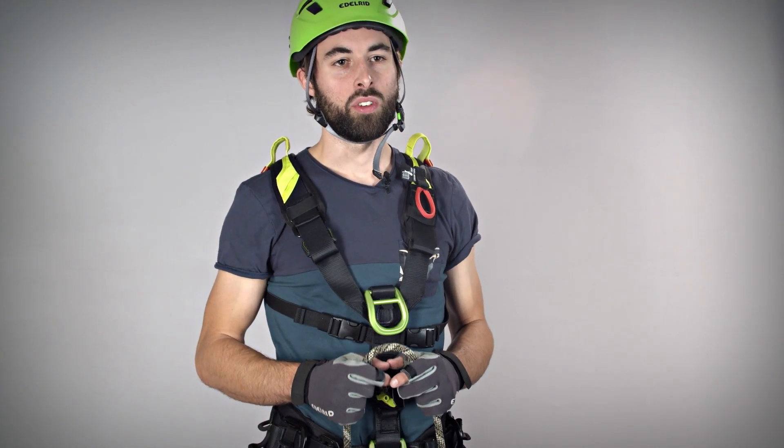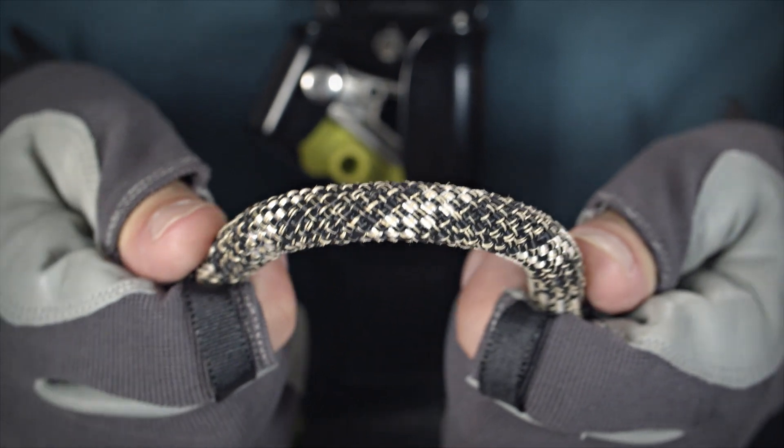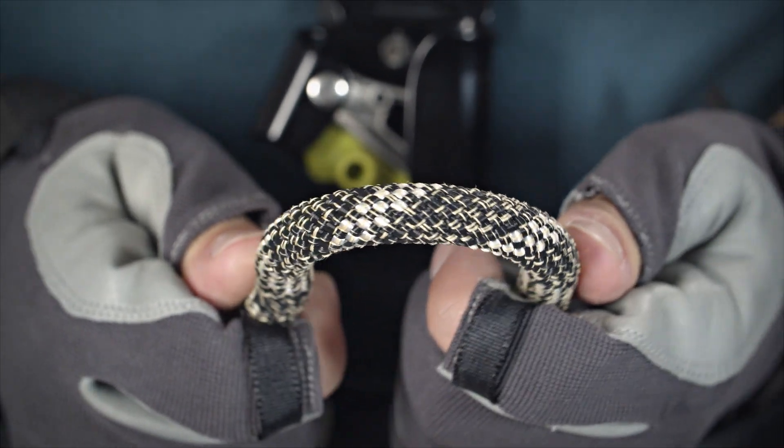Although aramid is a fully static material, the rope is fully rated according to the European standard EN 1891 for low stretch ropes as a type A rope. This standard guarantees that static ropes have a minimum dynamic performance and do not fail in case they do get slightly loaded dynamically.